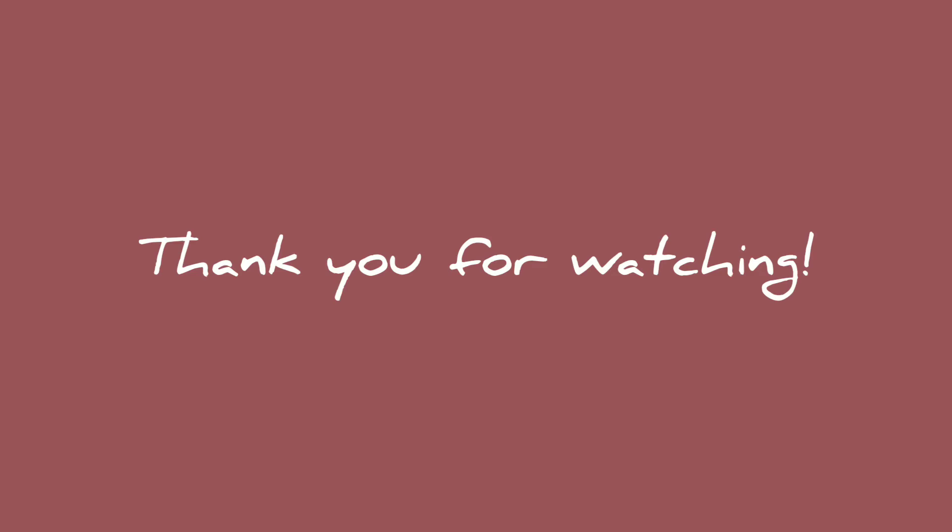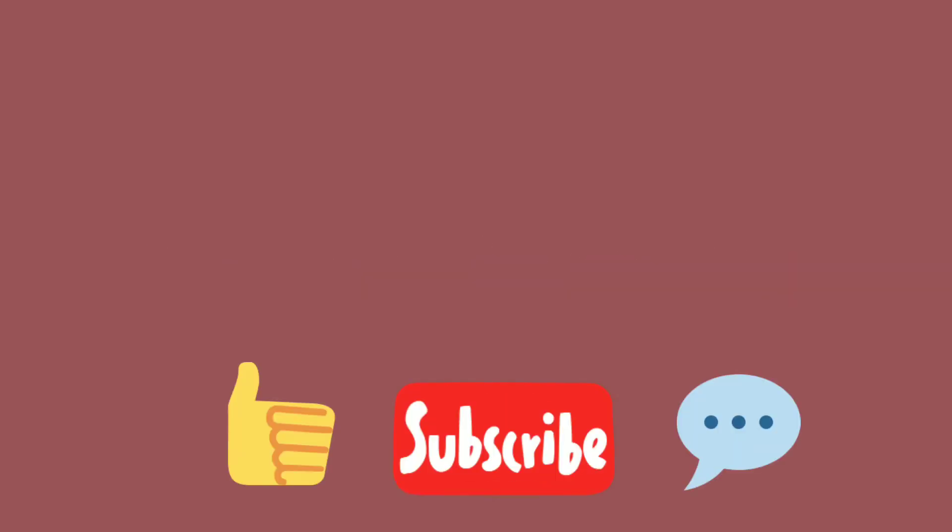Thank you so much for watching. Please like, comment, and subscribe if you enjoyed this video. I really hope you try this recipe — it was delicious. Peace.